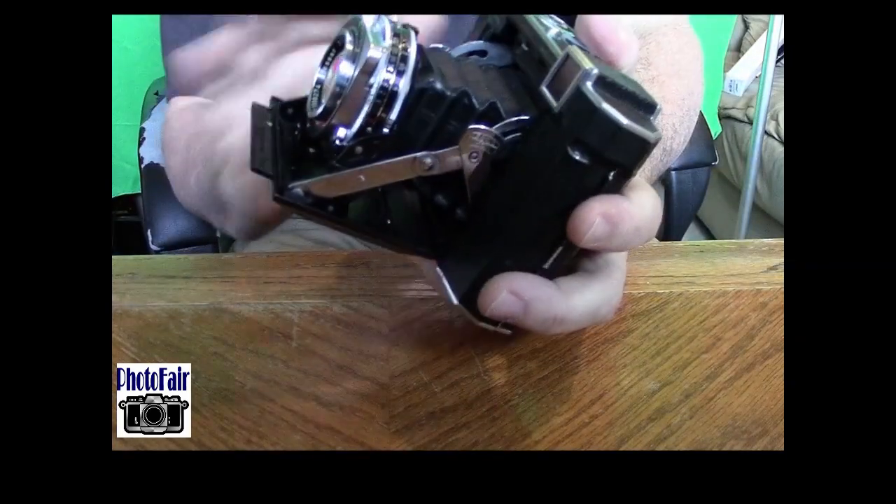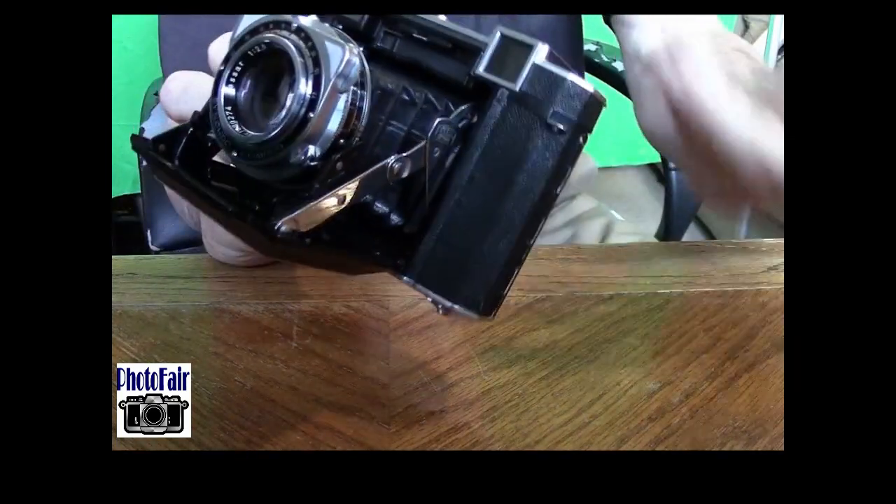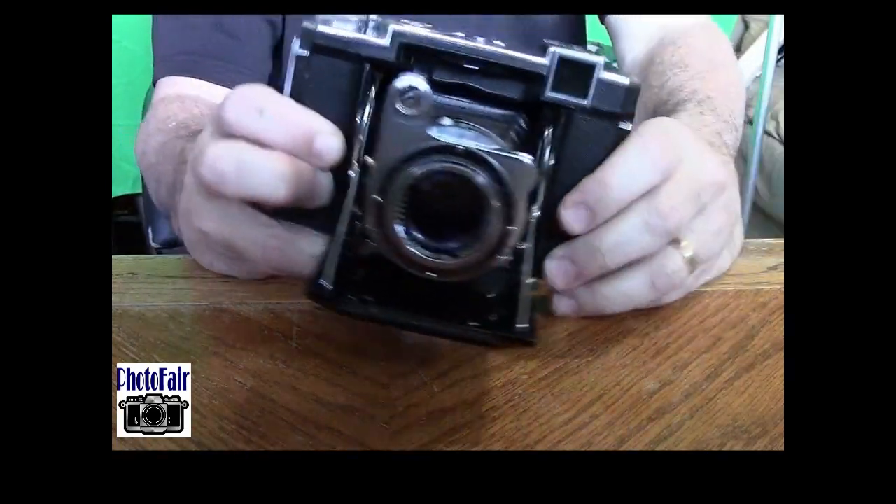Speaking of the bellows — this one, I don't know if that's the original bellows or not, but this camera is 60 years old and that bellows has no pinholes in it. Pretty impressive.